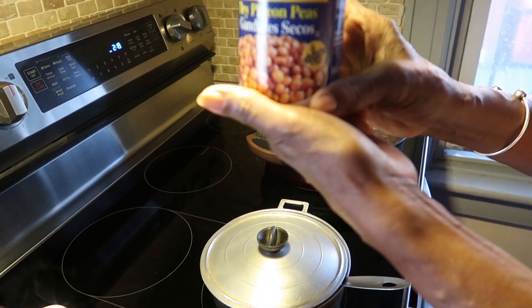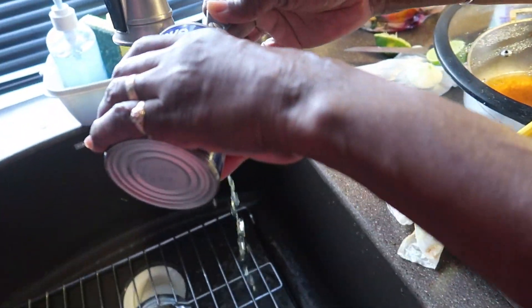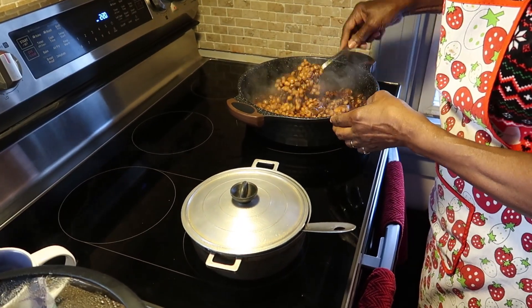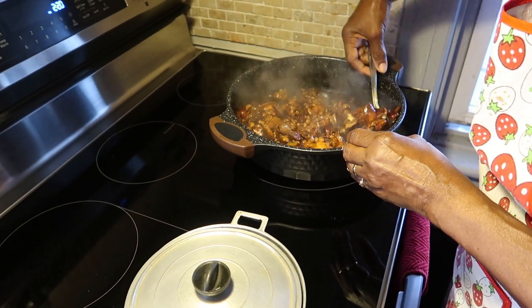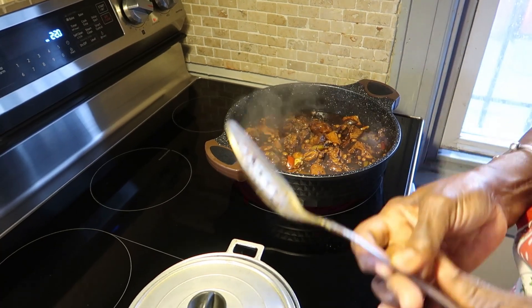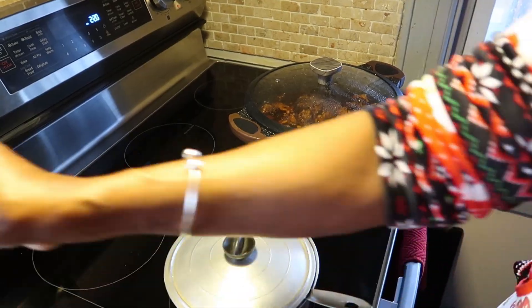Then we can add the chickpeas and pour out the water. Let it cook a little bit more — about another five minutes.